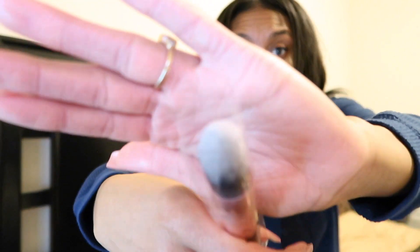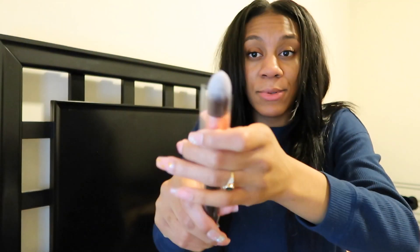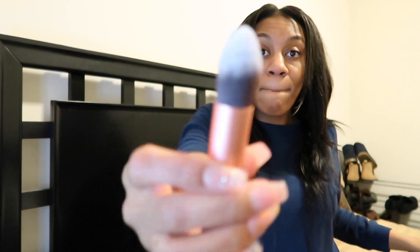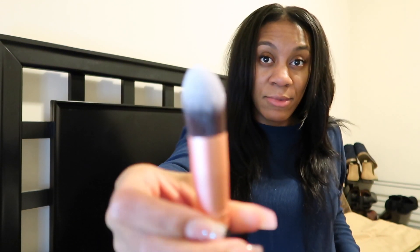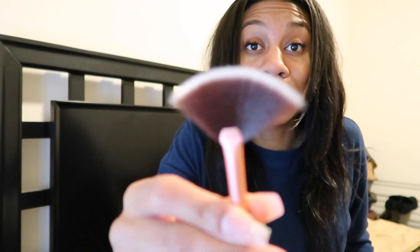Number five is the tapered brush, and it is best for concealing the under eyes and nose area, which are hard to reach. Then number six is the large fan brush, and this one is often used for matching highlight or make paint.